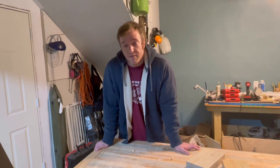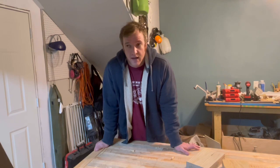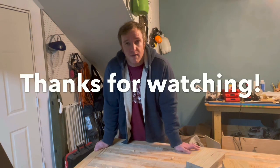Thanks for checking it out. I'll put a link to the chain I bought from Granberg — obviously this is not sponsored, I'm way too small a fish for that. But it did really well, and if you're ever into milling with a chainsaw, I think it's worth a look. It's not super expensive and it made the whole process much more enjoyable.